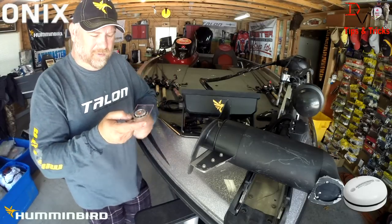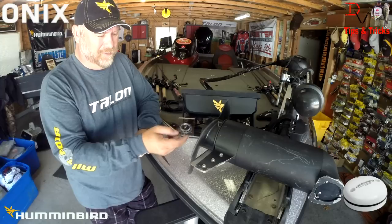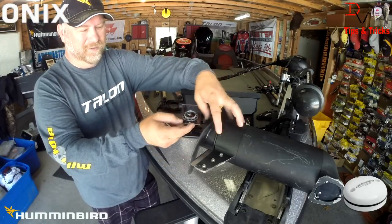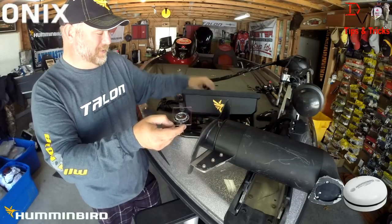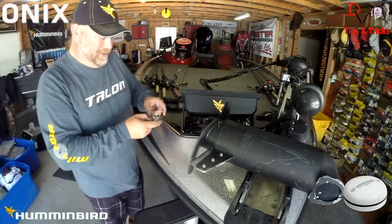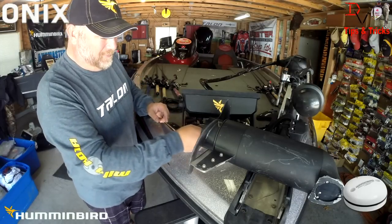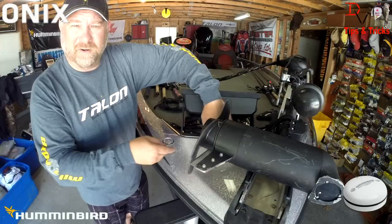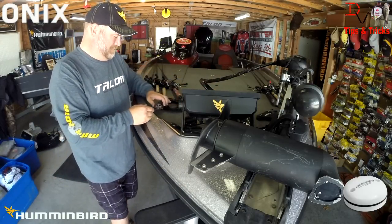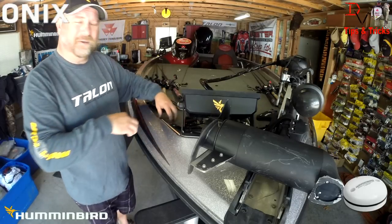Get yourself a cheap little compass — you can buy these for hardly anything in the camping section. If you move it around, you will see — whoa, right there — an electromagnetic field that could affect my Humminbird GPS receiver, the magnetic compass and the heading sensor. There's another one right down here. I'm picking up one underneath here too. But over here I get a pretty good stable reading.